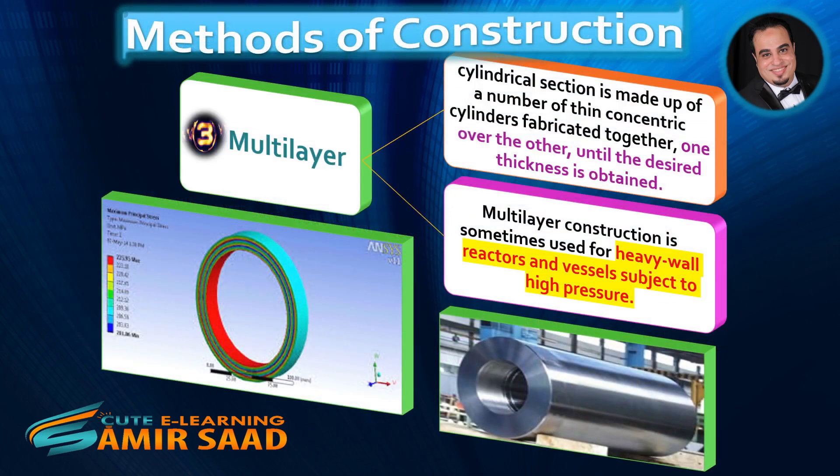Third method: Multilayer. The cylindrical section is made up of a number of thin concentric cylinders fabricated together, one over the other, until the desired thickness is obtained. Multilayer construction is sometimes used for heavy wall reactors and vessels subject to high pressure.